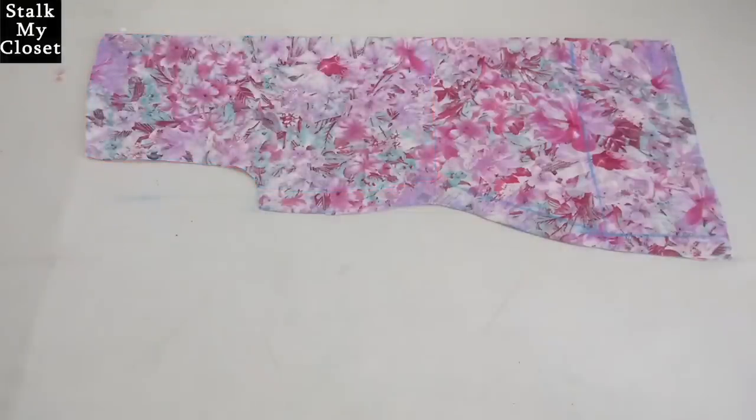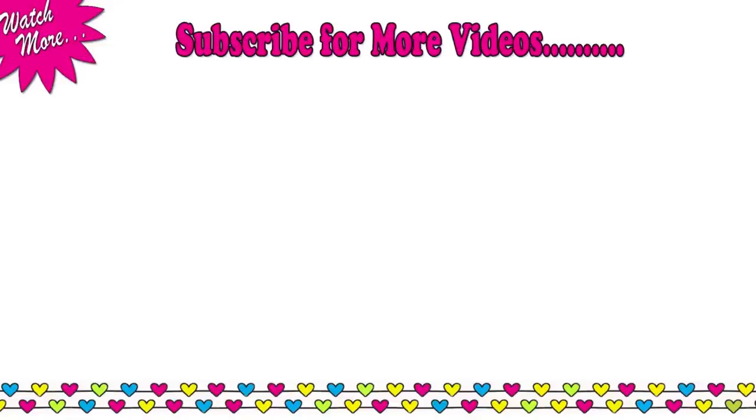I'll share the stitching in my next video. Thanks for watching, guys. Hope you liked this video — if you did, please don't forget to like, share and subscribe. I'll see you soon. Till then, take care. Bye bye.